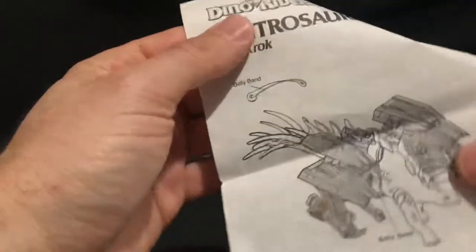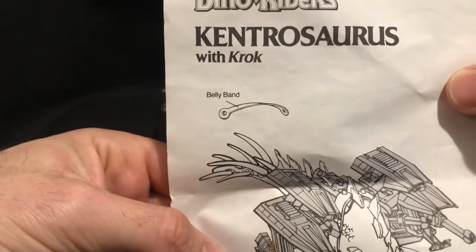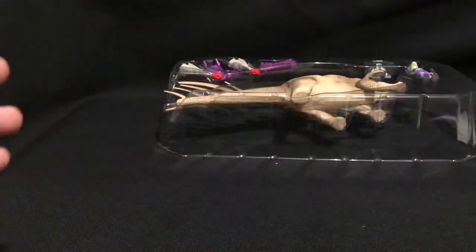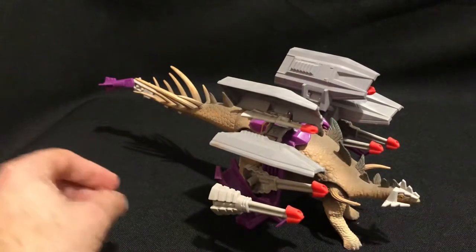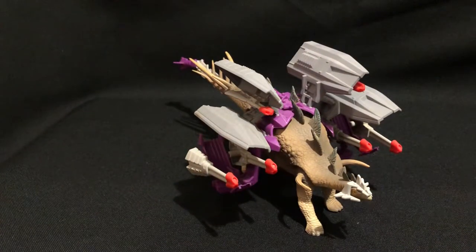What's this? There's this little note — ah yes, the belly band. Which is a common problem. So this is a really good condition Kentrosaurus that I've got — both of them. I did acquire them many years ago when they were more affordable and easier to find.